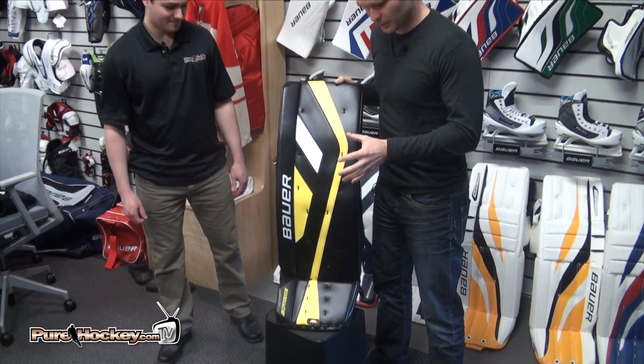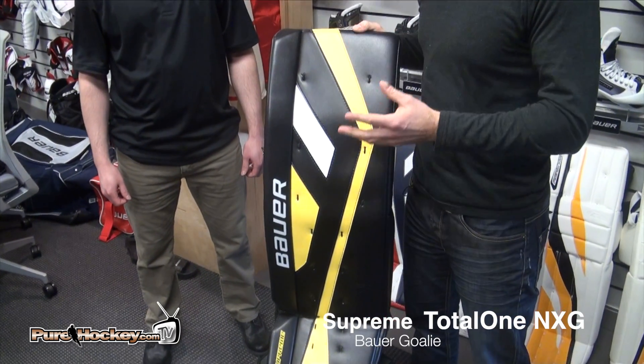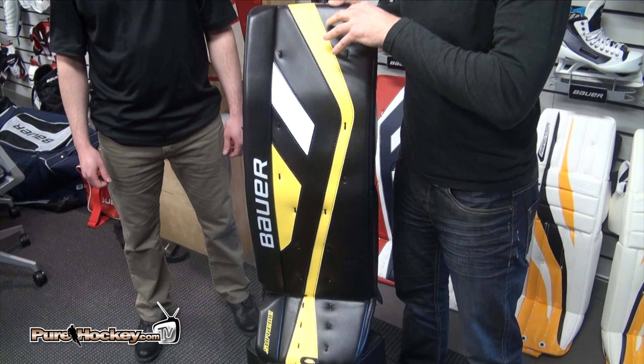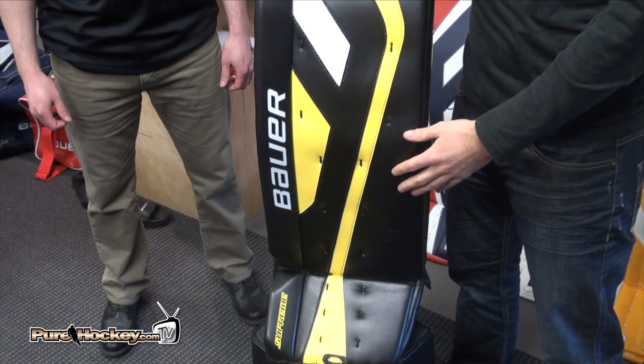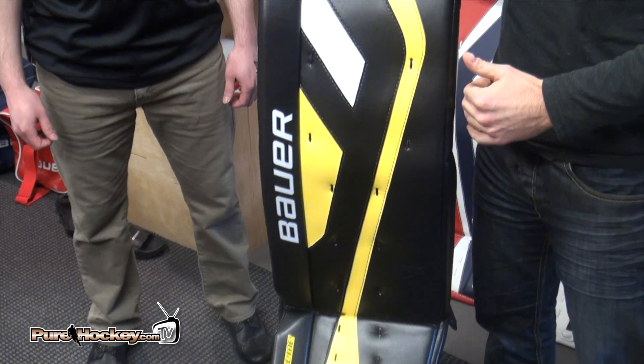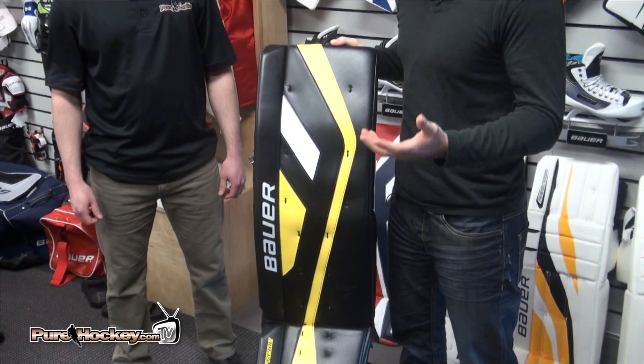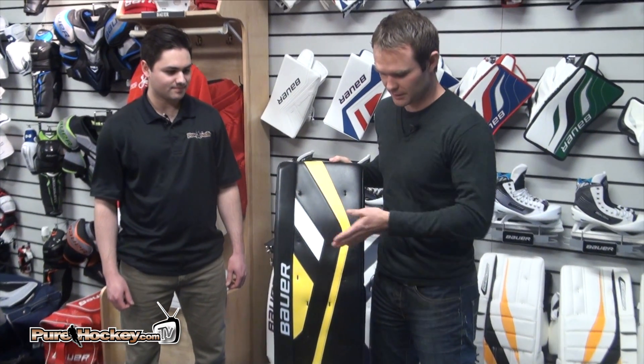Our Supreme line, as many of you probably know, is designed with the butterfly goalie in mind. What we like to do there is have a flat face pad, and we want to make sure it's very square so that when you're going down the ice you're taking up maximum coverage and it's enhancing that move. We also put a triangle outside roll to make the pad look as wide as possible, even though on a senior pad the maximum width is 11 inches.